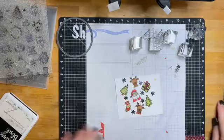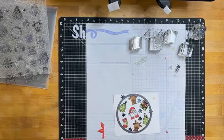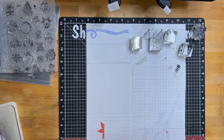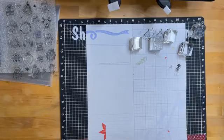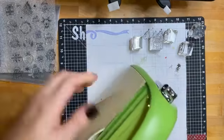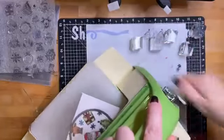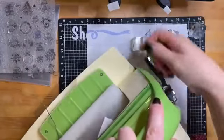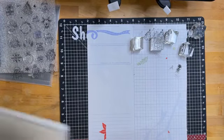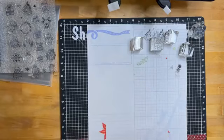Now I can cut that circle out. I'm just running it through my die-cut machine twice because my cutting plates are old and sometimes not cutting as well as I need them to. There's my little circle that I want to add onto my card. Now obviously I need something to go behind that that's going to be a little bit brighter.